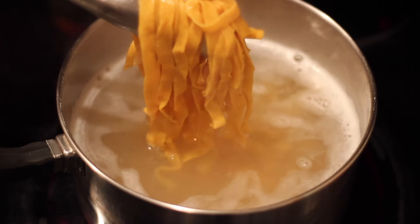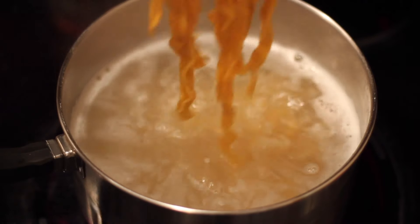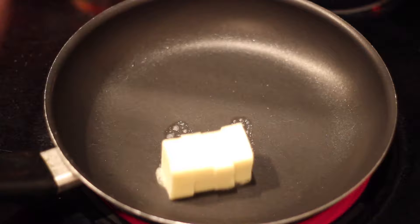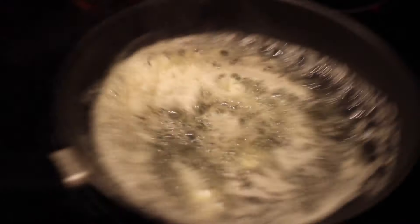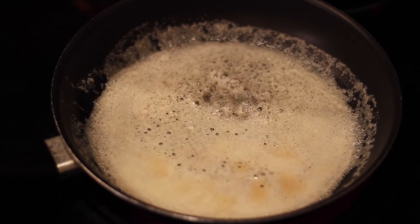Whenever you boil fresh pasta, I say it's more like blanching than boiling — this needs a minute or two, just like sticking your toe in the water. Now that my pasta is done and looking pretty good, I'm going to make a brown butter parsley herb sauce. Usually you would do this with sage, but I don't have any today.